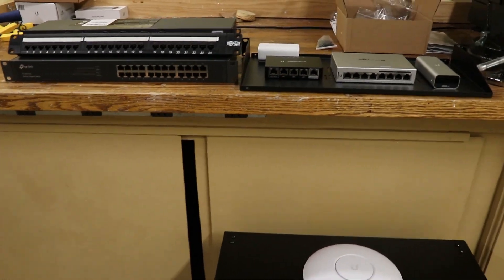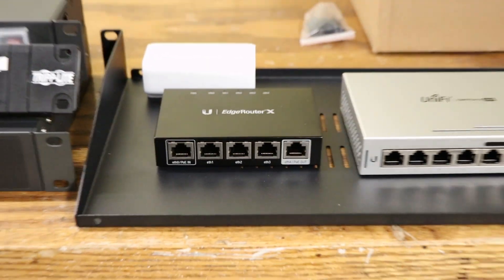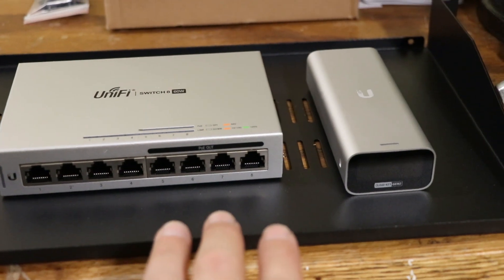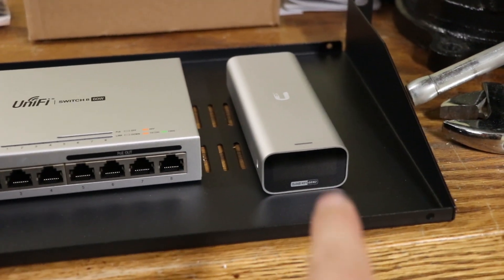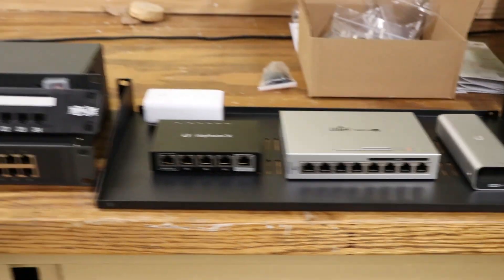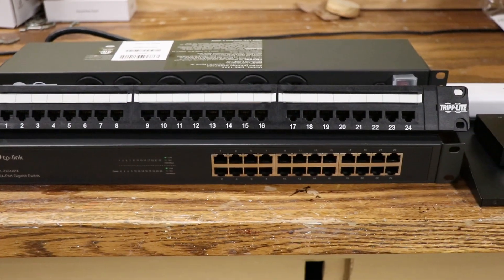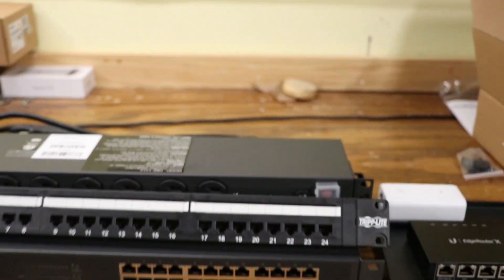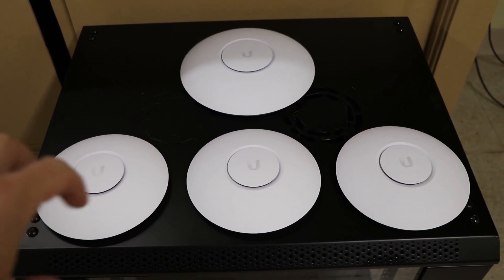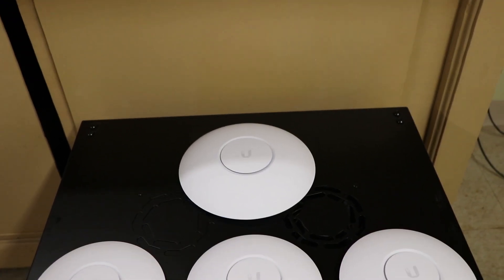Here is the gear I'm going to use for my new home network. Starting off we have the Ubiquiti EdgeRouter X — that's going to be the router running everything. Next to that we have the Ubiquiti UniFi Switch 8, which has four PoE output ports. Those PoE ports are going to power my wireless access points as well as the Ubiquiti Cloud Key, which runs the UniFi controller software. All of that is sitting on a 1U rack.